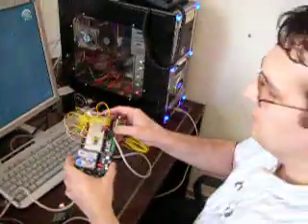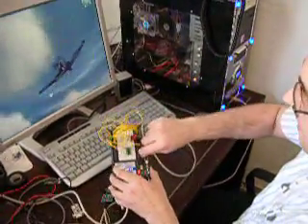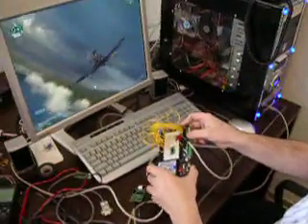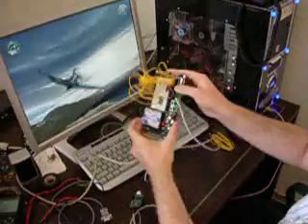6-axis controller for the PC! Will you have documentation soon? Yeah, I'm gonna write this up. You can see, it's kinda fun.